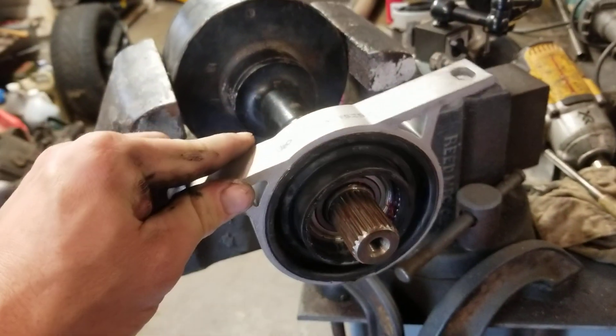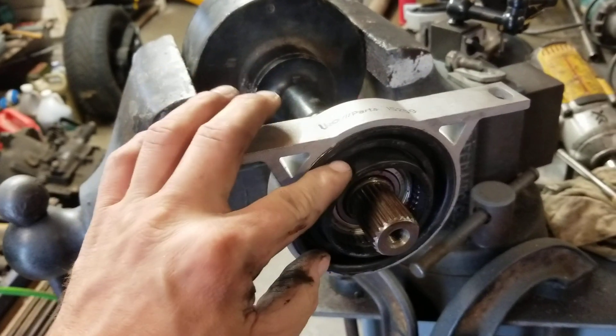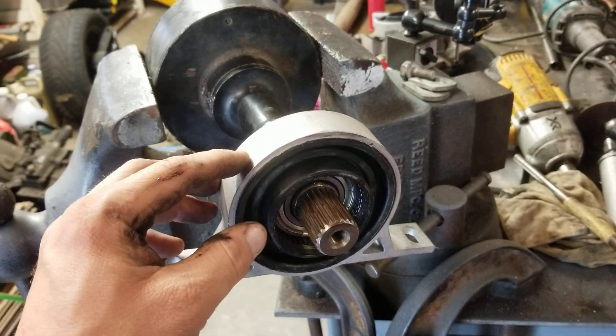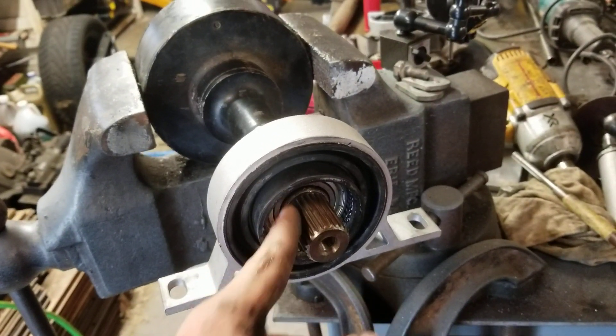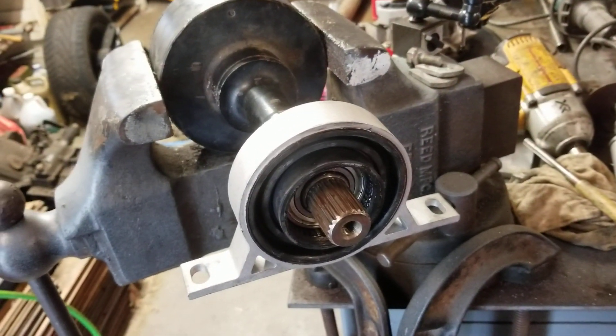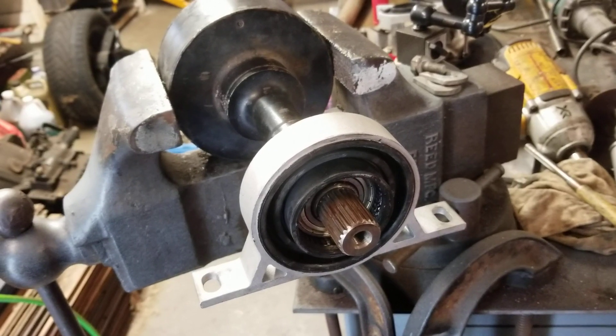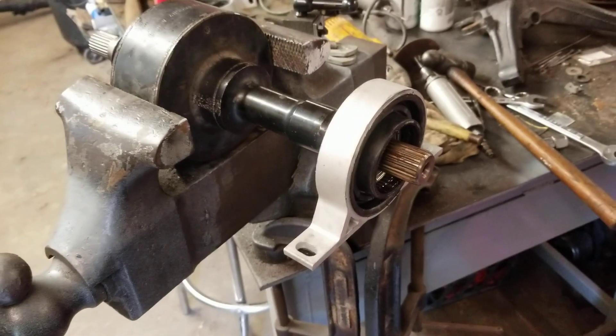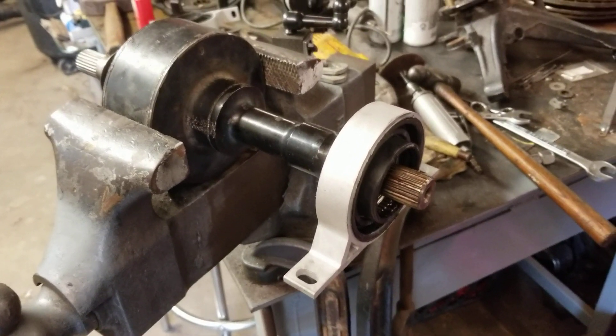Just use a punch, tap it on — this part faces outward. Or if you have a socket that fits over it and gets on the inner race, you could drive it on that way. Either way, it's simple — nothing to it. Hope you guys get a little out of this video to help you make a decision or whatever.